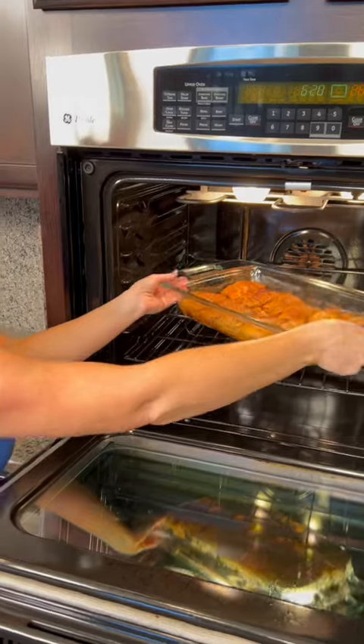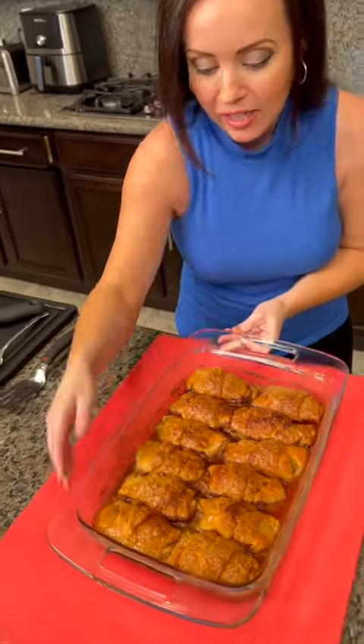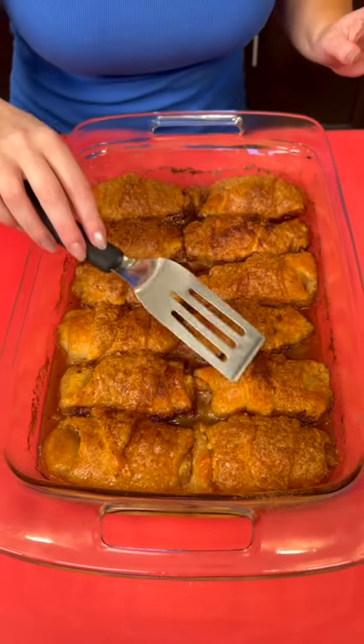I cannot wait to try this. Look at how good it turned out. Our apple dumplings are ready for the taste test. Hear that? It's like a nice crispy layer — that's what happens when you add the Sprite.